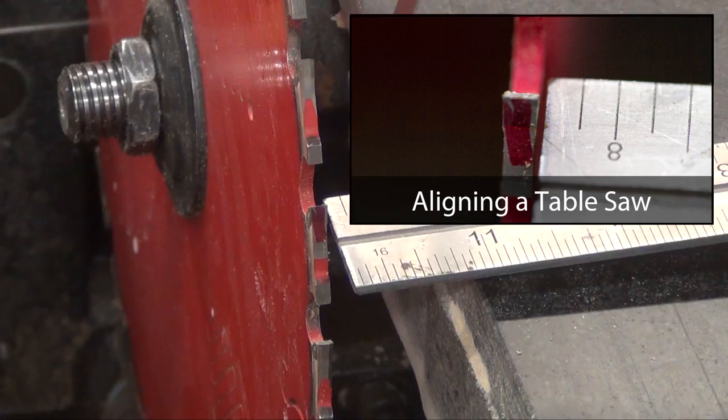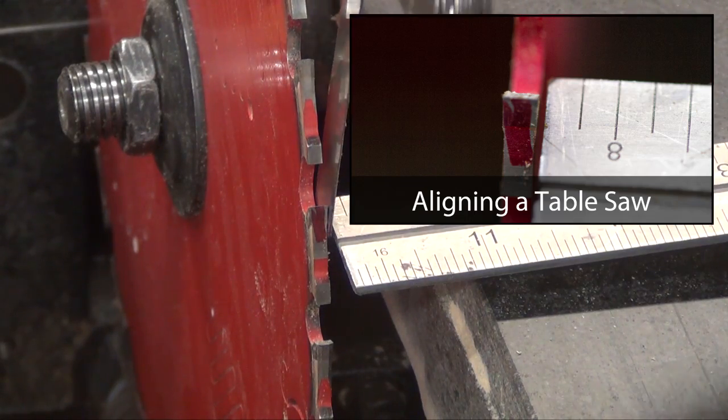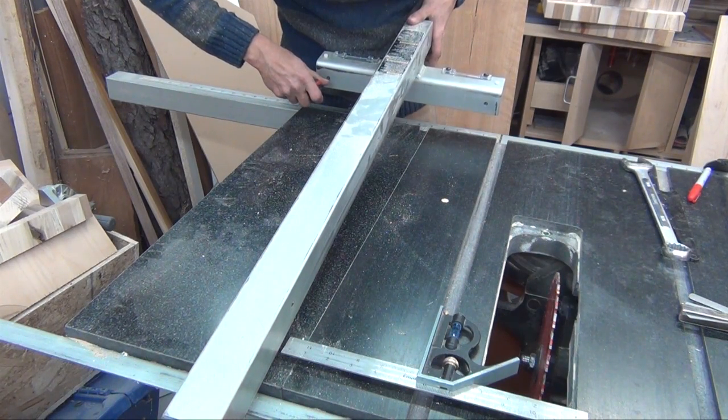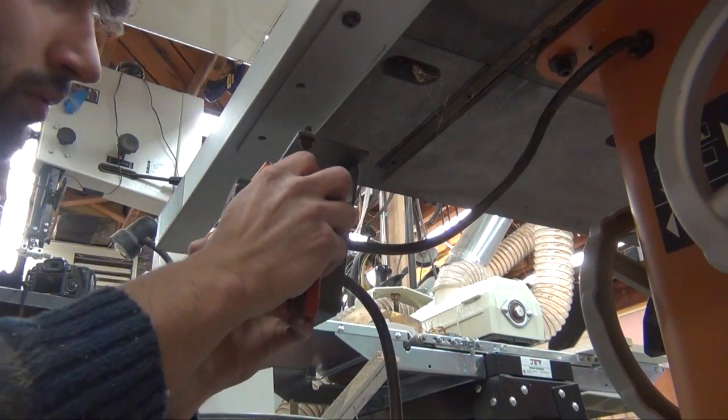If you'd like to learn more about this process, check out my table saw alignment video. While I'm calibrating my saw, I'll take the time to make sure my fence is aligned as well. And then I can reinstall the switch.